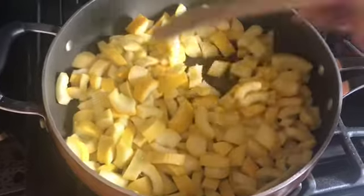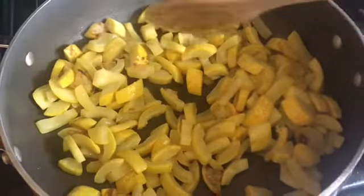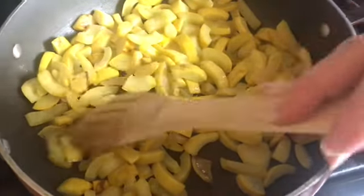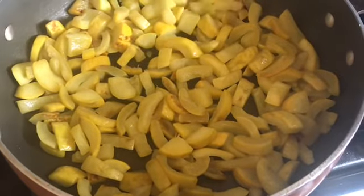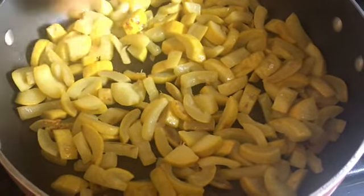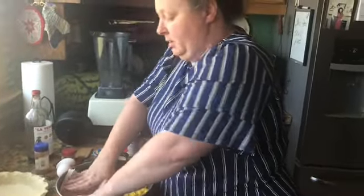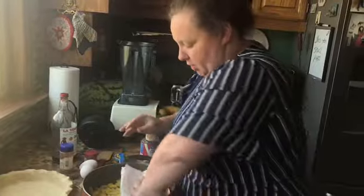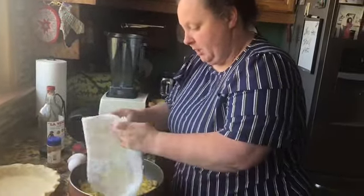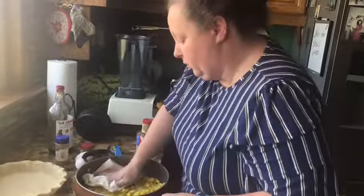I'll show y'all what it needs to look like. This is kind of what we want — it's starting to brown, so I'm going to turn it off and let this cool down. We're going to get some paper towels and get some of this moisture off. We don't want it to cook or brown any more than that. This is soft and some of it's starting to get translucent, so that's good enough.